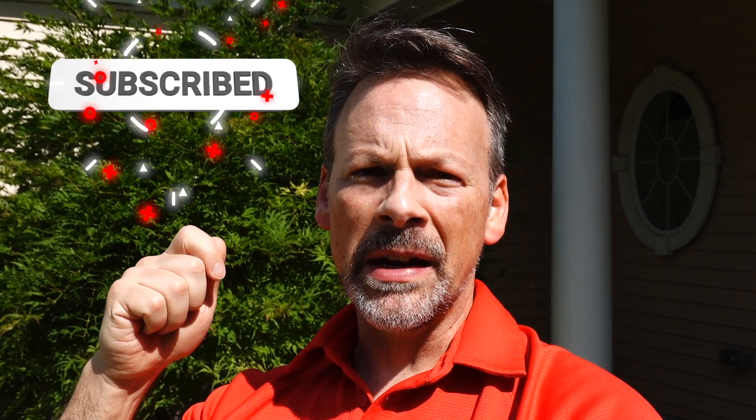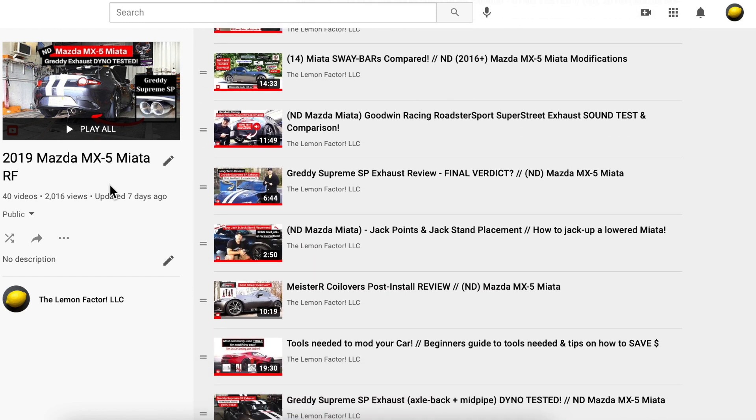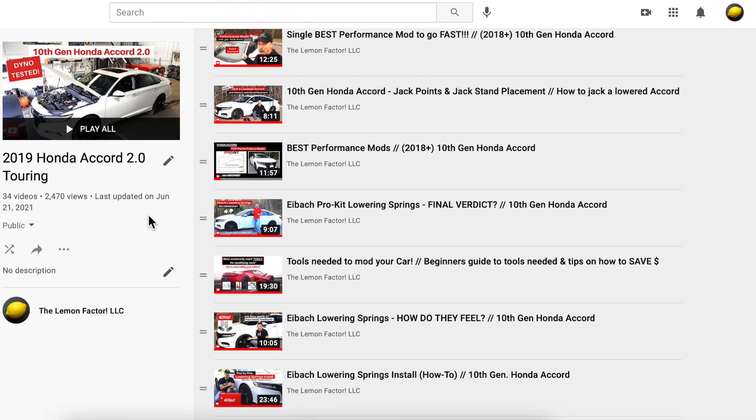Before we head over to the dyno, please don't forget to subscribe and turn on notifications so that you're made aware of future videos. We have two project cars: one is this 2019 Mazda MX-5 Miata RF, and the second is our 10th generation Honda Accord, the 2019 Honda Accord 2.0 Touring. We do a lot of different reviews on modifications — I'll do installs, tests including dyno runs, and give you my input to help you decide if certain modifications are right for you. If you like this video, please give it a thumbs up.